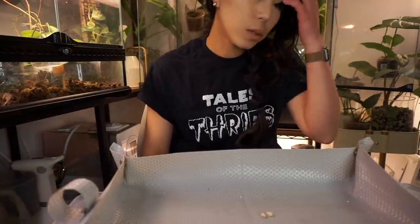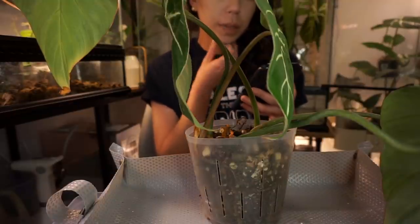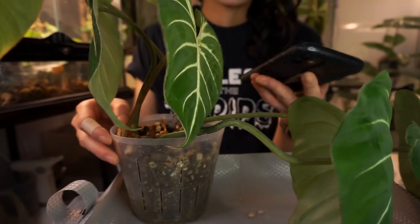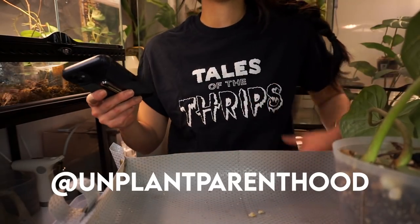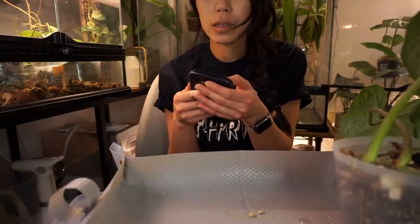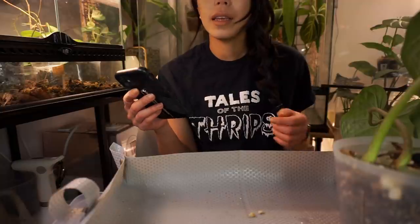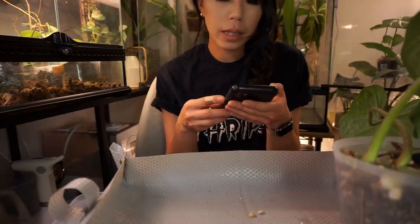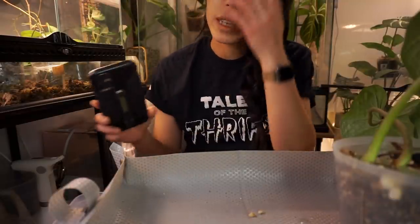We're going to get started — I'll do the gloriosum first. I did get a few questions about growth points, spent nodes, and things like that. Oh — I totally forgot to mention this shirt is from Charmaine. It's Tales of the Threadle — she designed it. I was a scaredy-cat kid so I didn't watch that show, but I love this shirt. As far as I know, Charmaine wants to redo the design slightly and get it reprinted — she'll announce it on her channel when that happens.